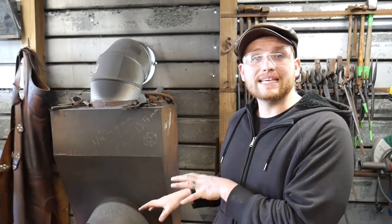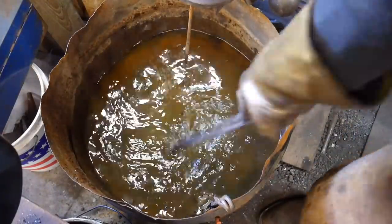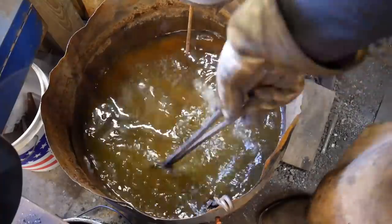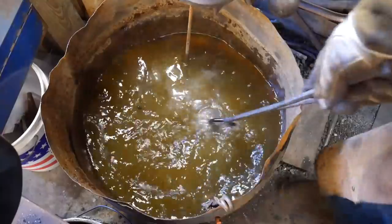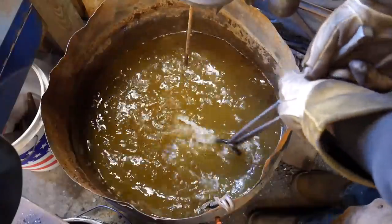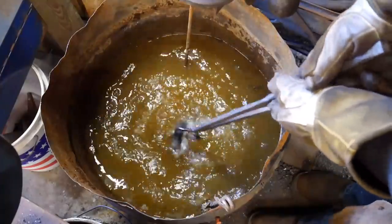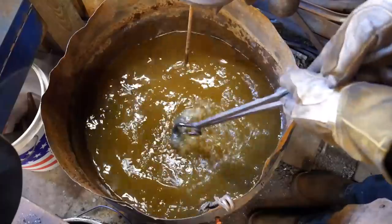Without further ado, this piece is good and hot — it's over critical. I'm going to let it cool down until it just becomes magnetic again and then bring it up to that color temperature in the fire to go for the quench. You want to work a figure-eight motion when you do this and try not to cling it on anything. You may wonder why you shake it around in the bucket — the reason is to avoid cavitation on the surface of the material.